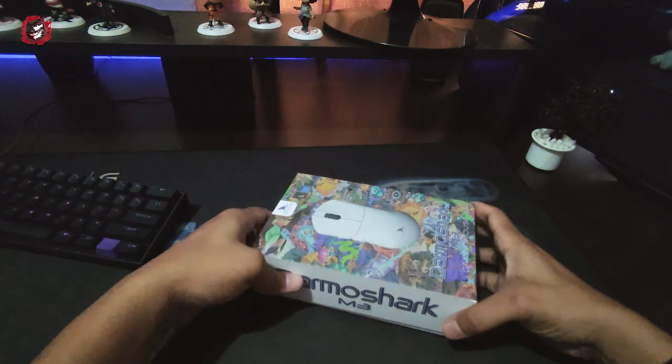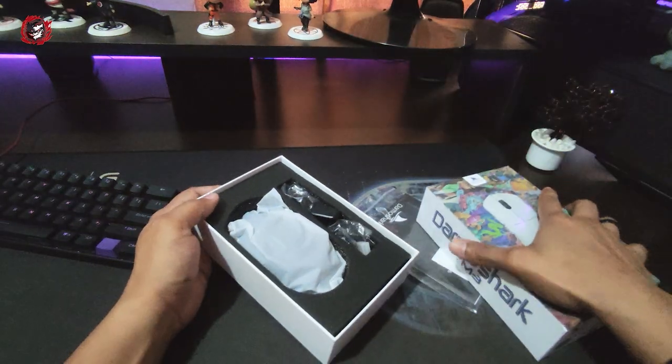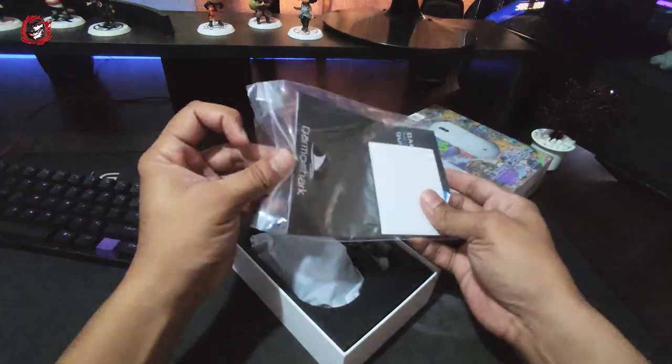Recently, we have a new mouse to review. It's limited to the budget gaming market, given it's almost end of the year. That's why we're looking at the Darmastark M3, which is a new mouse option especially around the budget gaming community.